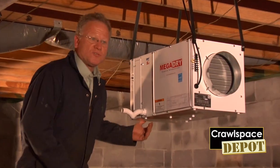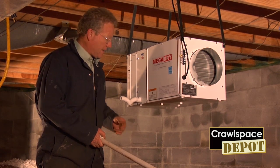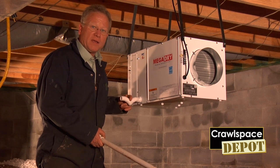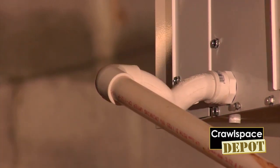Now that we have the MegaDry hung and you've got the ability to run positive drain for the condensation line, make sure you use the P-trap that's enclosed. This is very important to keep the unit operating efficiently. Then you just hook up your drain line and you're ready to cut it on.